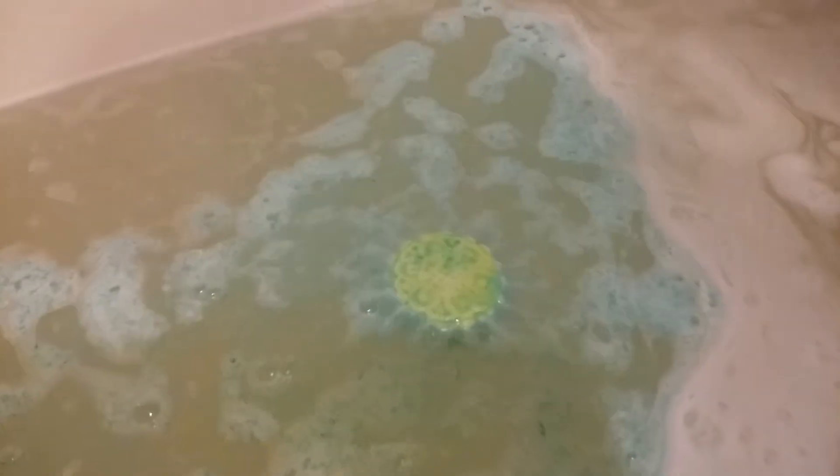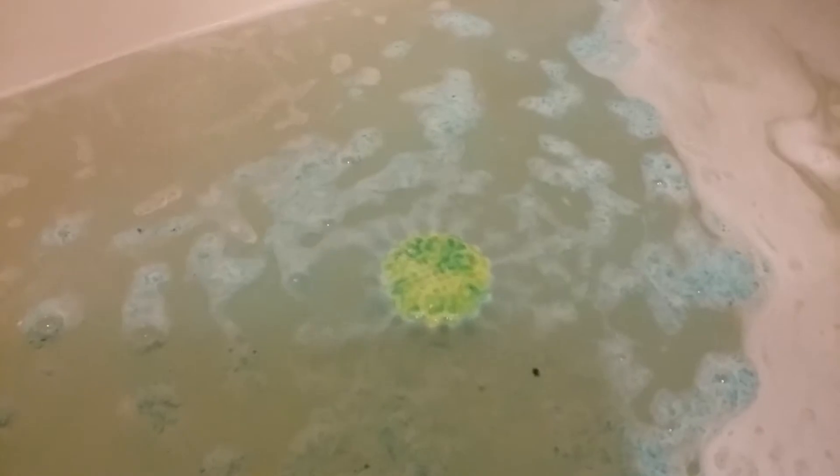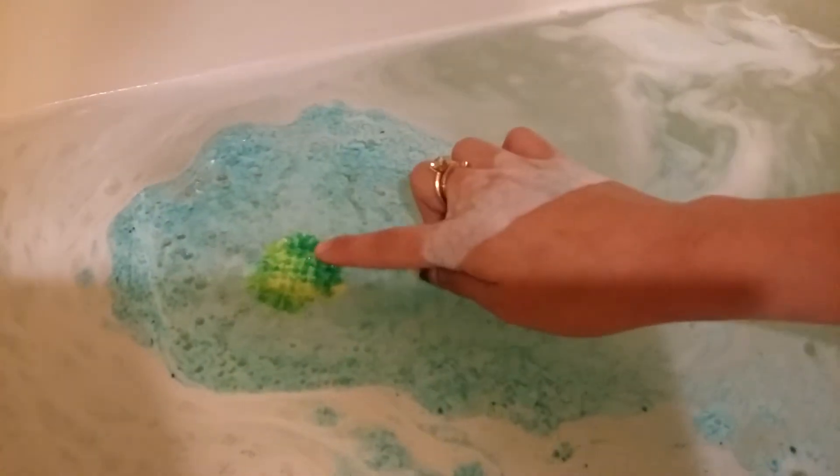You guys need to stay for the grand finale — I absolutely love it. Wow, look at the top, it's turning green! I just love it and it smells absolutely good. Oh my goodness, guys, I wish you could smell that. As you can see, there's green at the top and yellow. It's turning the bathwater blue, and I absolutely love it.